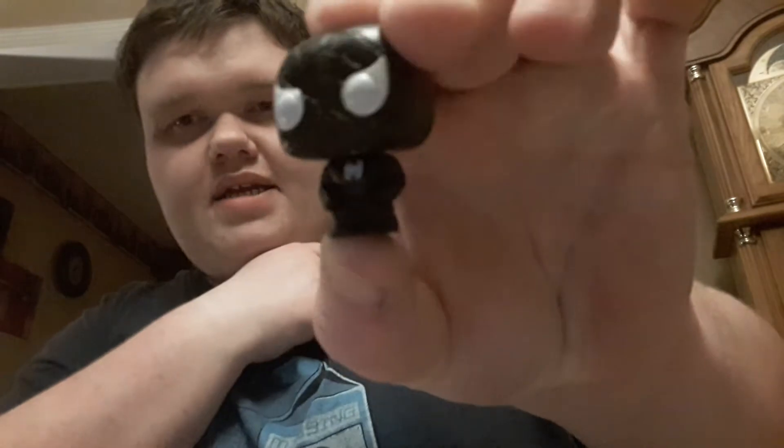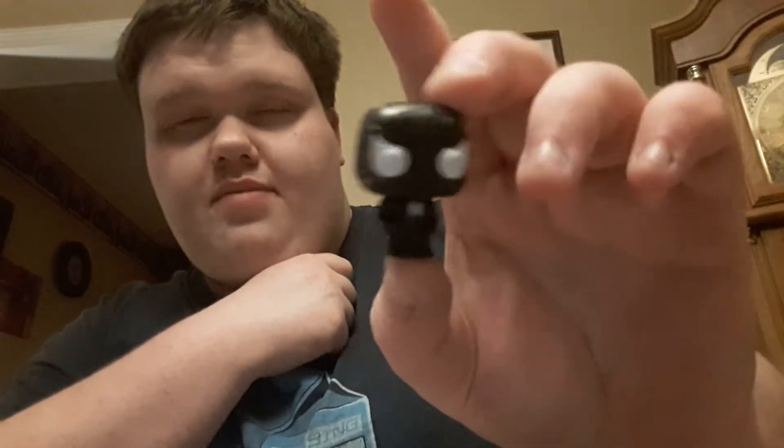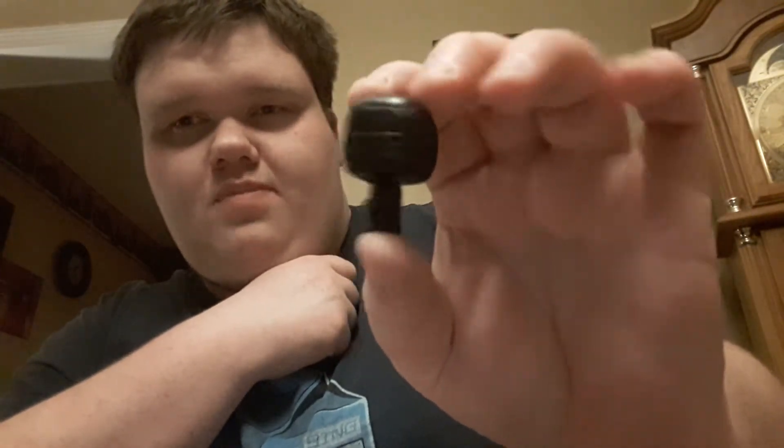For day five I got Black Suit Spider-Man. This is from the Secret Wars comic — it's when Venom is introduced, but it's just a black symbiote. Peter is advised to take it off because it could raise his aggression, and of course he doesn't listen because he wants to beat the bad guys. So he keeps it until they go back to Earth, and then Peter realizes what a mistake he made, tries to remove it, and it becomes Venom.